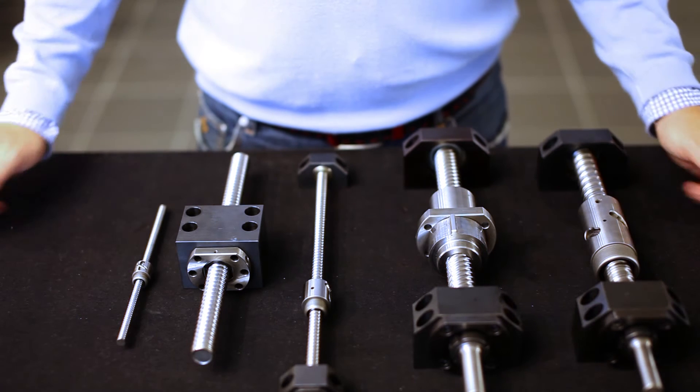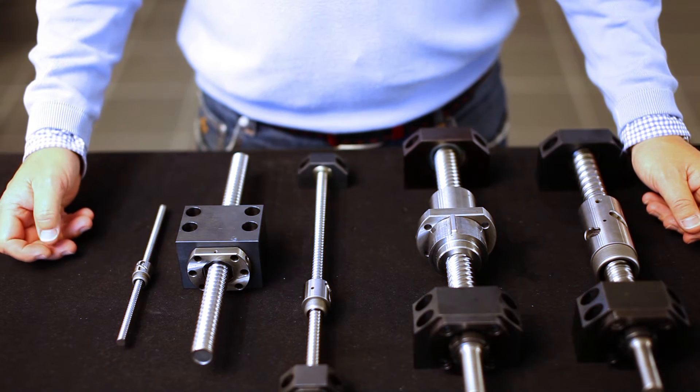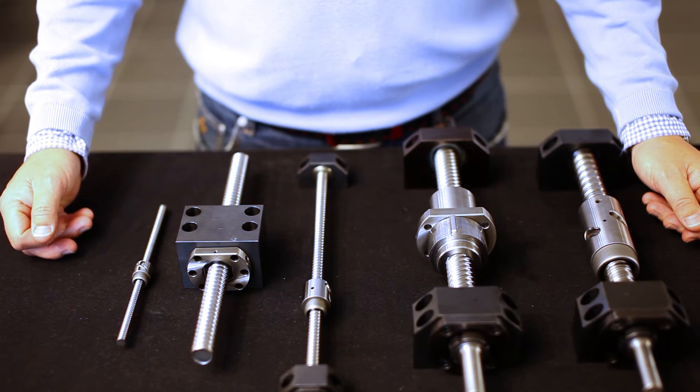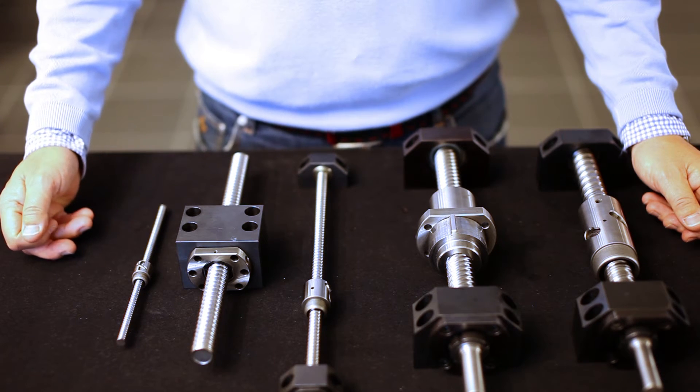Screws are available in sizes from 8 to 63 mm in diameter with various pitches. Screws can also be supplied in special sizes from 4 to 200 mm in diameter.